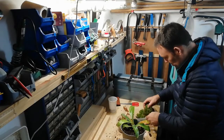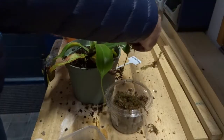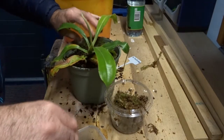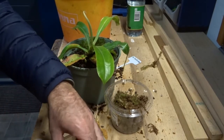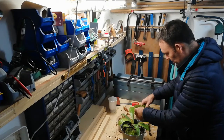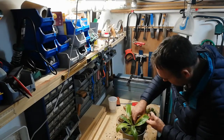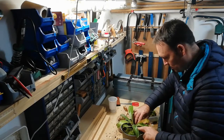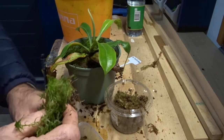I'm going to place some sphagnum over the soil. This is homegrown as long fibers. I'm just placing it here to keep them moist a little bit better.